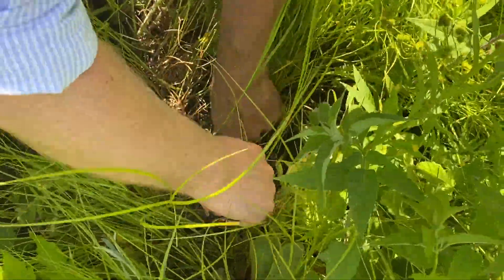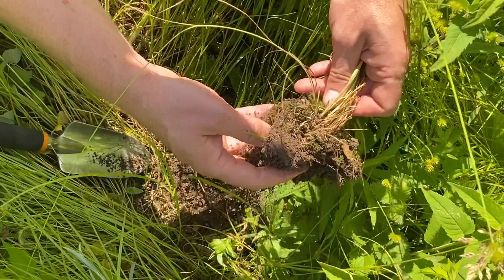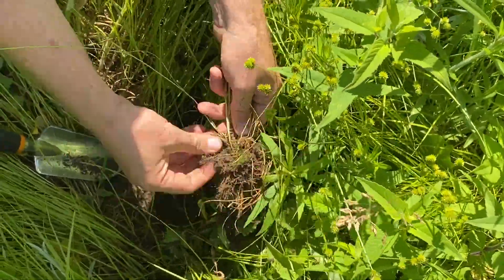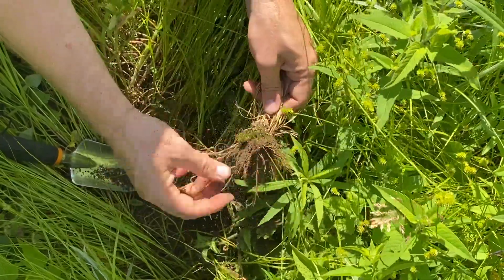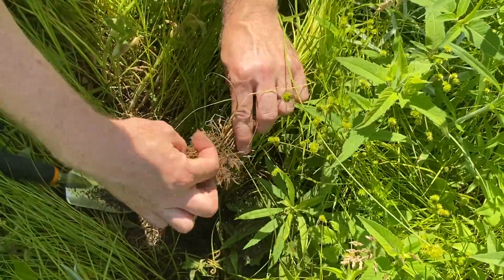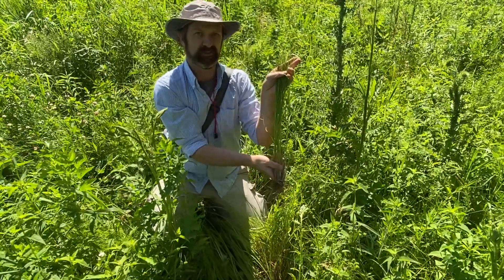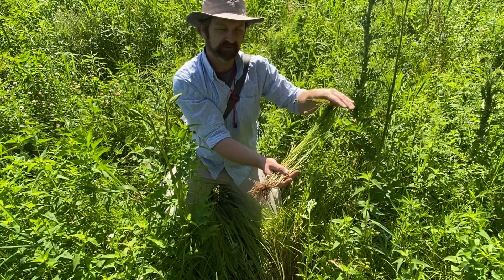Many a good plant specimen has been ruined by somebody just grabbing at the base and pulling. I've dug out this piece of soil, and I'm going to shake off the soil — I don't want to collect that. Some roots will be lost, but you can see the overall structure emerging. This is a graminoid, or grassy-like plant, with fibrous roots. That's probably a good amount to collect. It's a bit taller than our standard sheet, but I'll be able to bend it over to make the collection — I'll show you in a little bit.